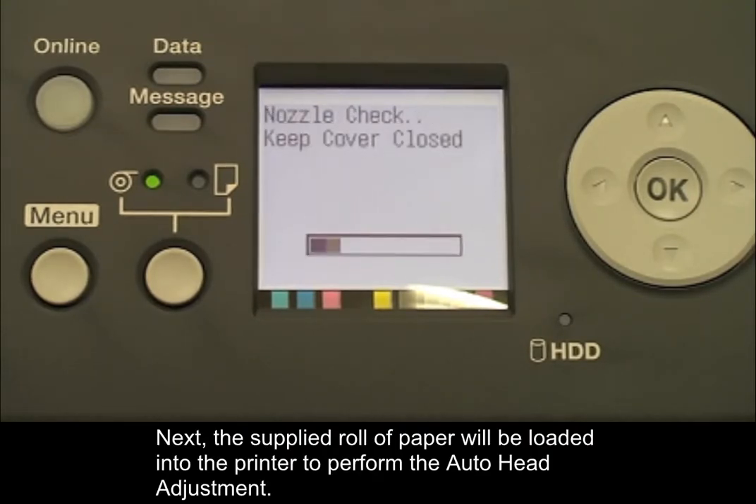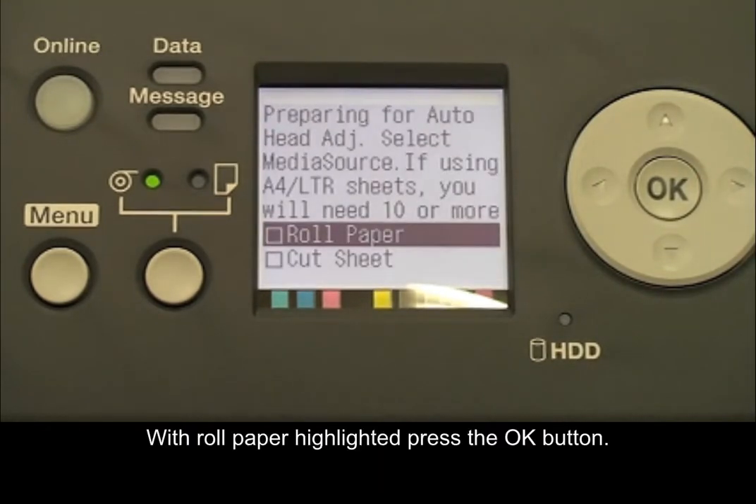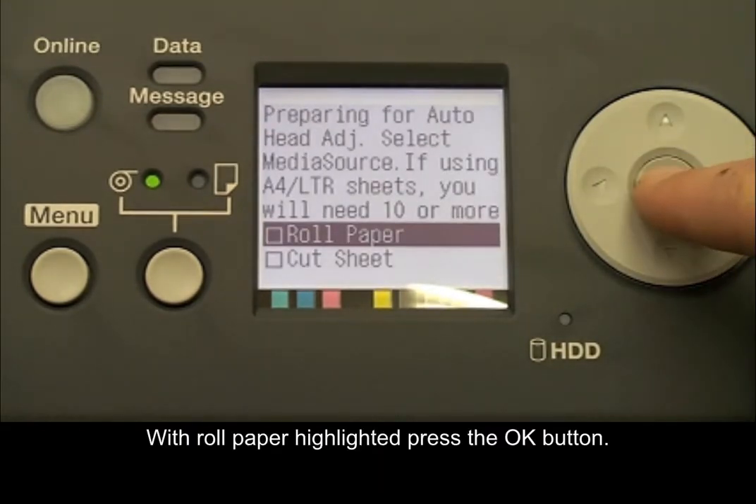The supplied roll of paper will be loaded into the printer to perform the auto head adjustment. With roll paper highlighted, press the OK button.